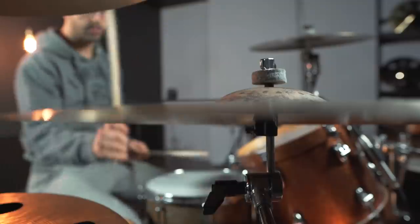Is playing drums actually just impossible? I quit.